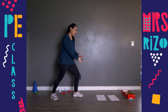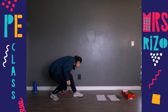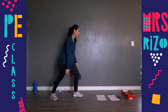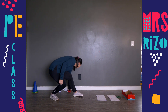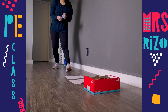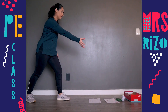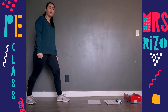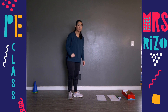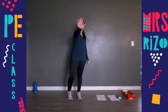Remember: bend your knee, arm back, and swing forward. Let's keep practicing — you're doing a great job. We're going to practice for about five minutes. Keep practicing for about five minutes, and once you are done, we're all done for today. Great job! Bye!